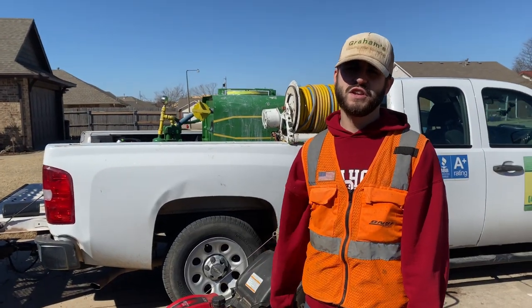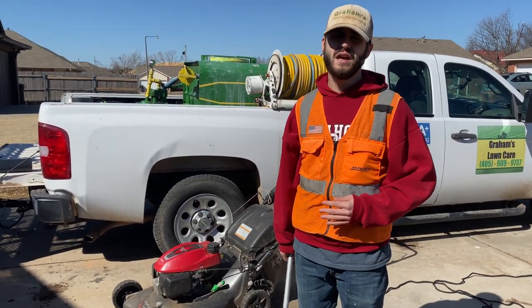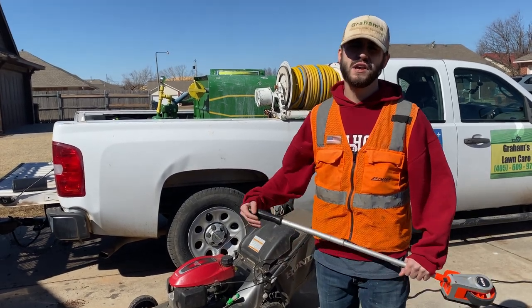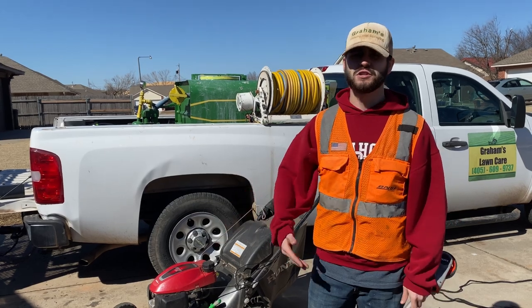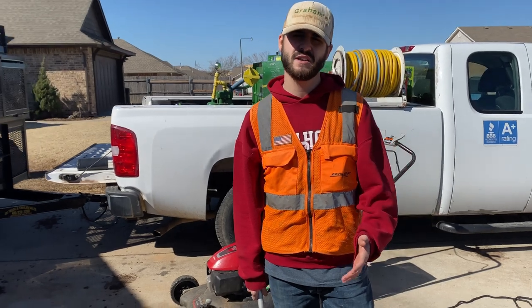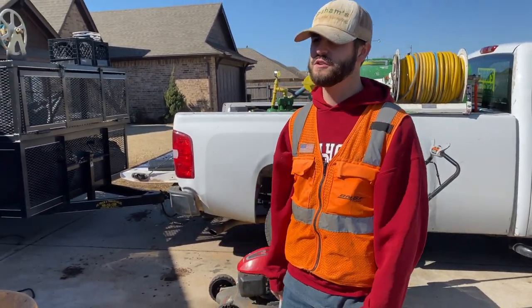The main services we do that I consider to be under the auspices of landscaping would be things like paver installation, bed maintenance, mulch installation, laying mulch, planting flowers, trimming trees — doing things that aren't just traditional mowing, aren't super scalable, and you need consistent quotes or custom quotes for each customer. You can't do flat pricing or anything like that.